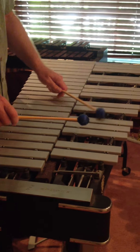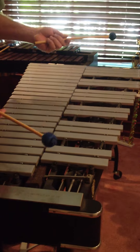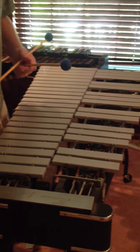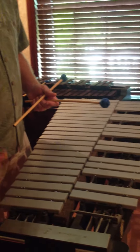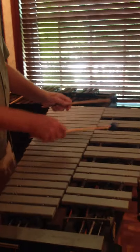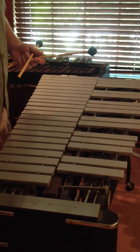If I turn the motor on, you get that vibrating sound. Most motors have a variable speed, so you can have a slow vibrato, or I can speed up — all sorts of different speeds.